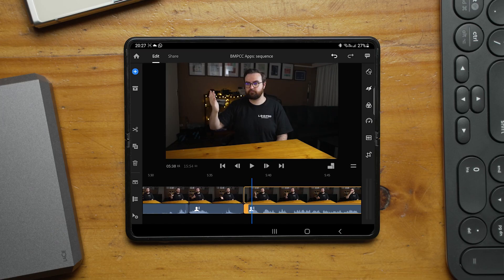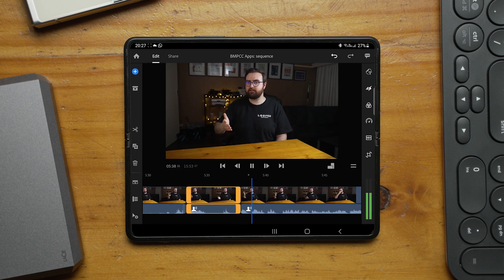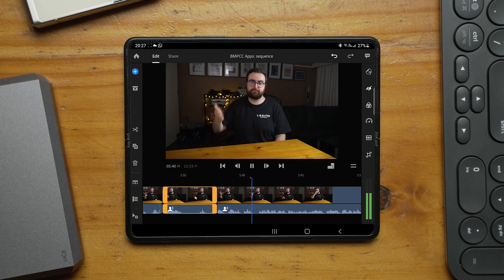Nevertheless, I never really had any issues with playback and I could easily scrub through and cut what I needed to cut.